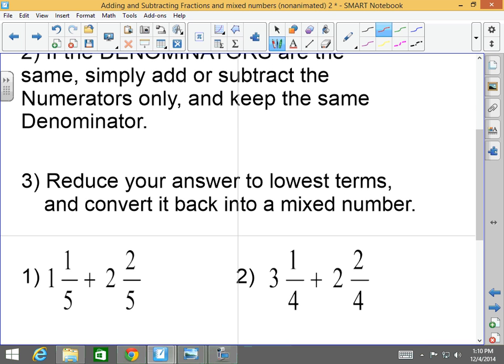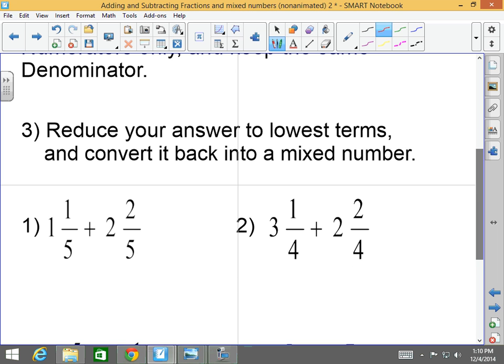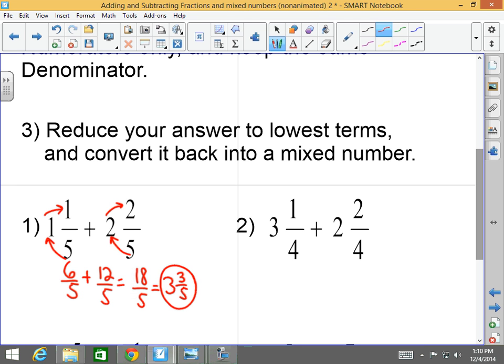For example: one and one-fifth plus two and two-fifths. First, convert them into improper fractions. Five times one is five, plus one is six — so that's six-fifths. Five times two is ten, plus two is twelve — so that's plus twelve-fifths. The denominators are the same, so you add the numerators and keep the denominator: that's eighteen-fifths. I cannot reduce it, but I must convert it back into a mixed number. Five goes into eighteen three times with three left over, so three and three-fifths is your answer.